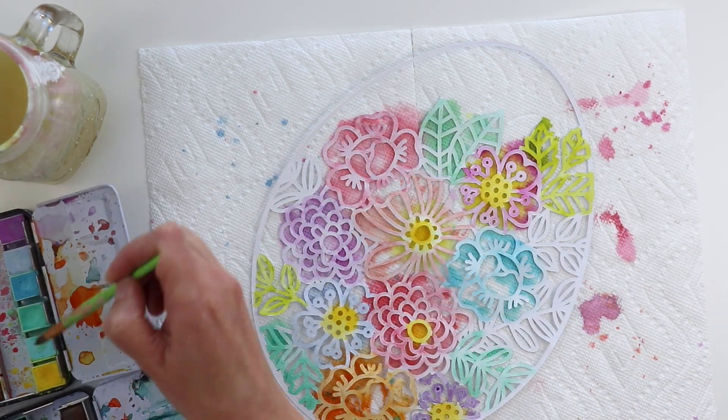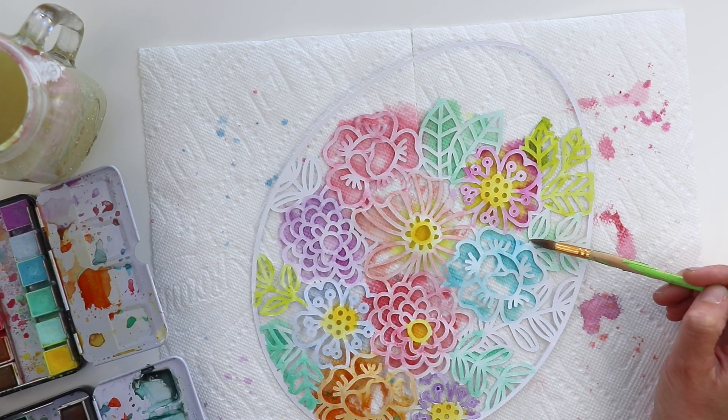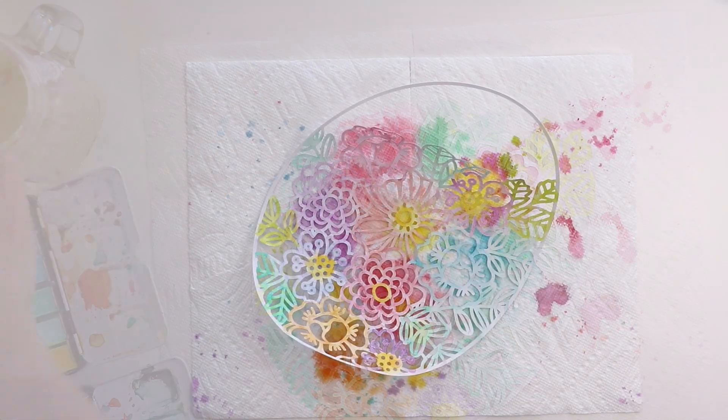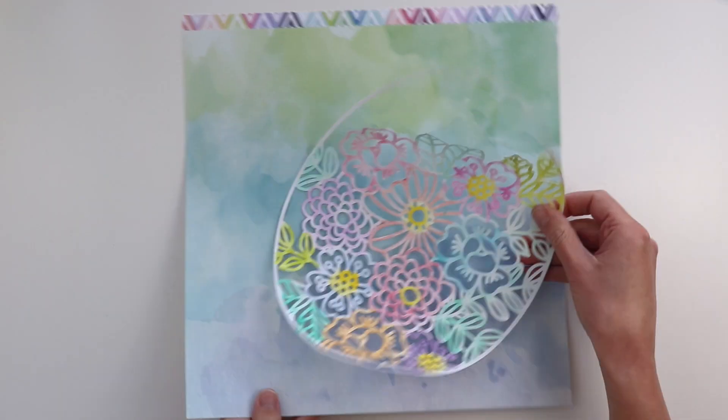Here we go painting the leaves with some mints and greens. Then I did speed up the drying process with a hair dryer because I want to continue on.